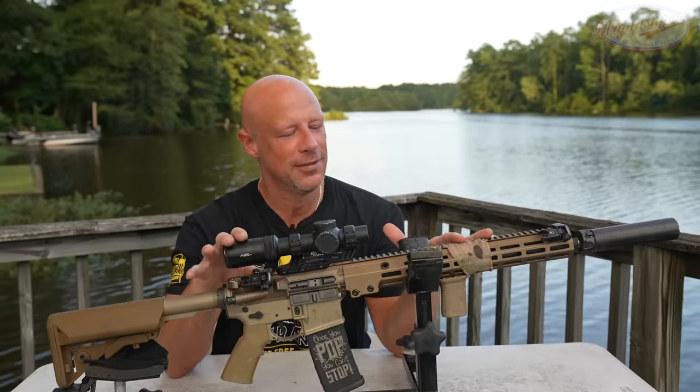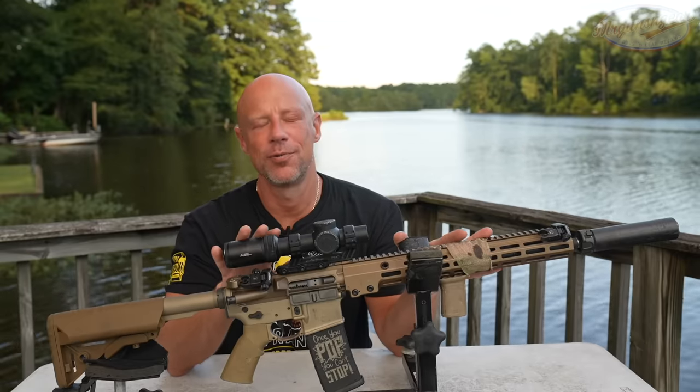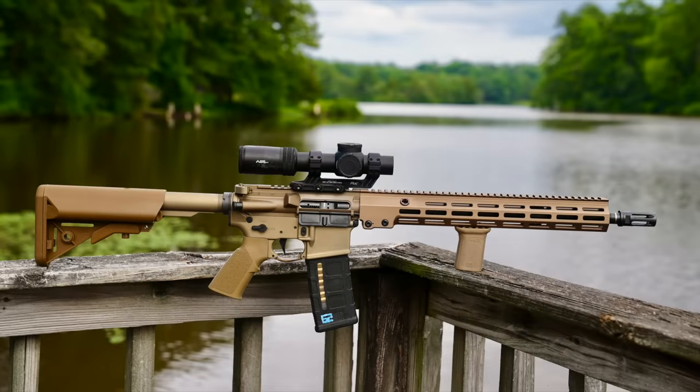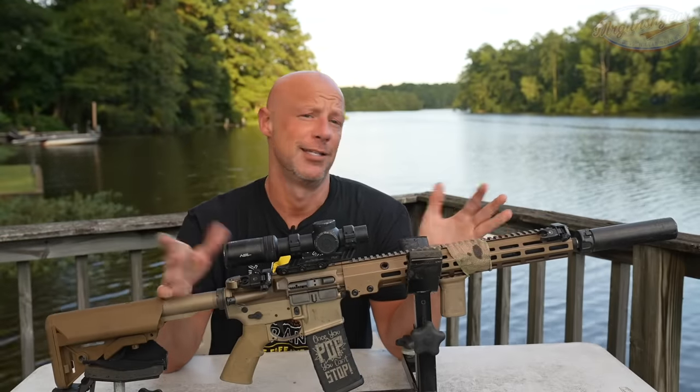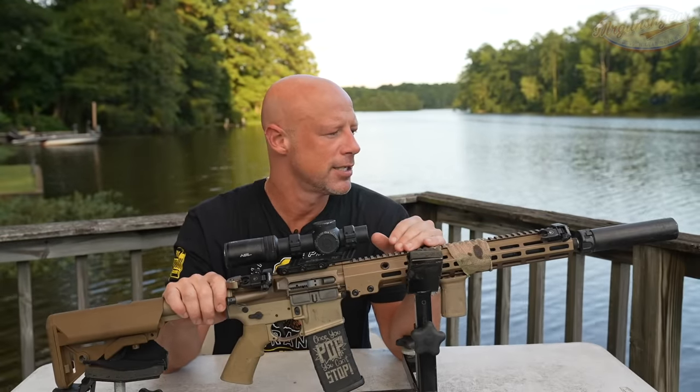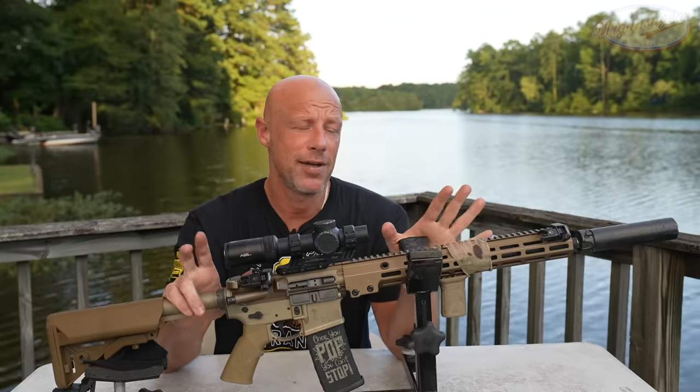Welcome back everyone. As you probably guessed from the title, the thumbnail, and the intro, this is the rifle we're going over today. This is the Geissele Super Duty 16. They make these in a number of different length configurations, but the 16 is going to be the most popular in America simply because you don't have to worry about any NFA laws.